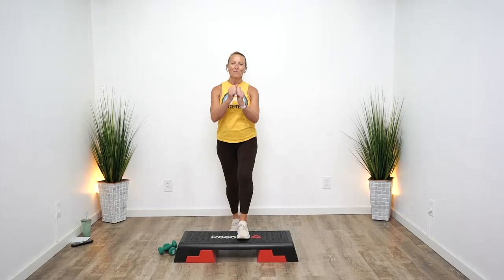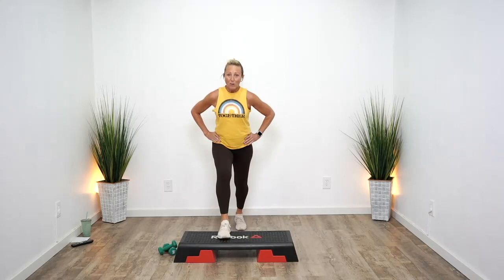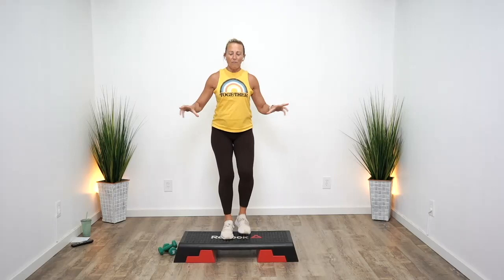All right, here we go. A step workout with light weights. Let's get warmed up first. You're just gonna need a step and some light dumbbells. If you don't have a step, you know the drill — put some tape on the floor, grab a small firm rug, and we're good to go.